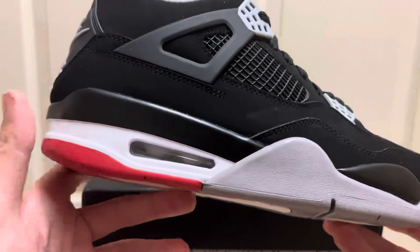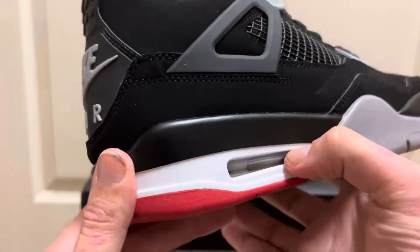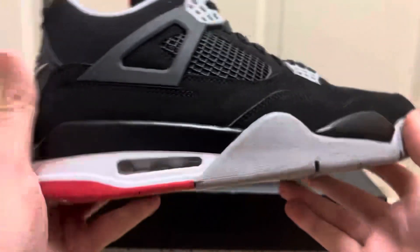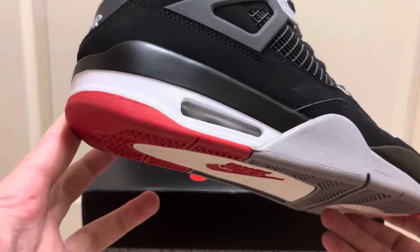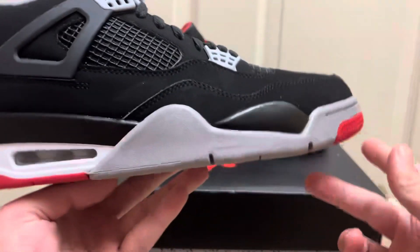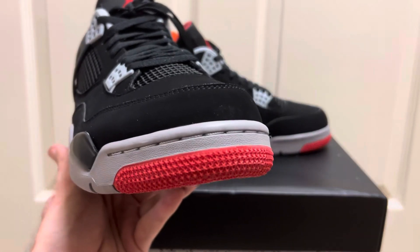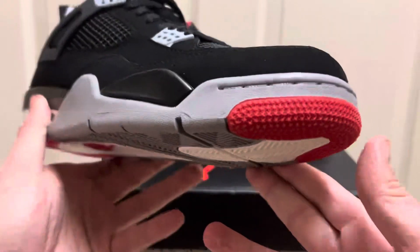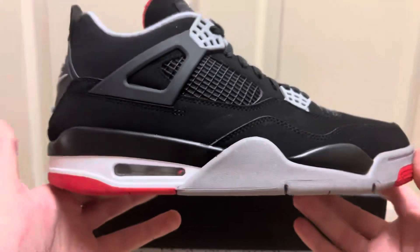It's got the white midsole with the air bubble unit — a functioning, working, real air bubble unit. If you press on it, you feel the nice resistance. You hear that? That's the air in there — it's got the same technology as retail. The white midsole, then you've got the red on the heel, and it comes up to the gray midsole on the front with the gray stitch. All the way around the front of the shoe with the red stars — even the most tiny simple details they get right. You can even see the small little details in the gray on the midsole, which is incredible.